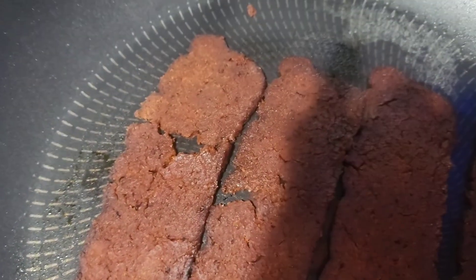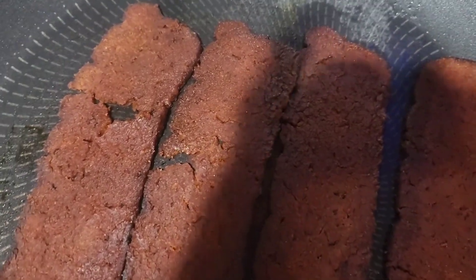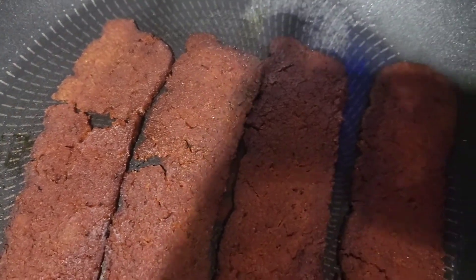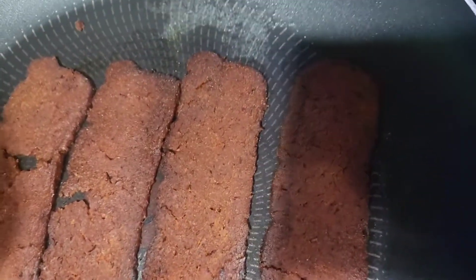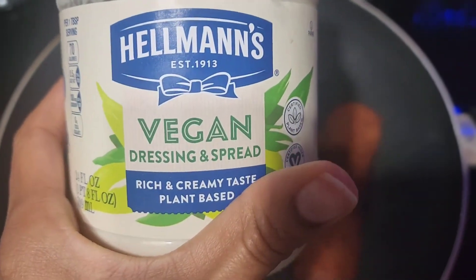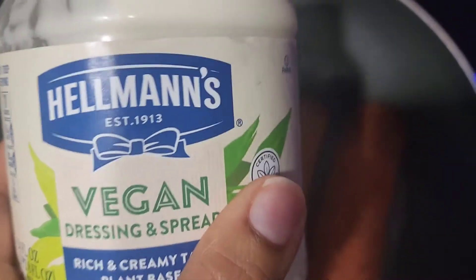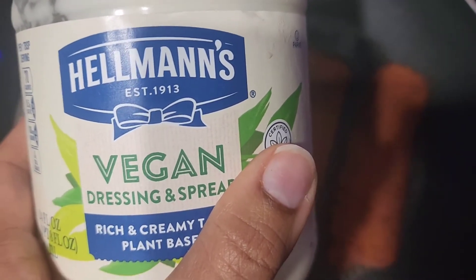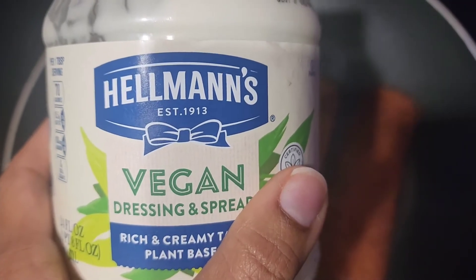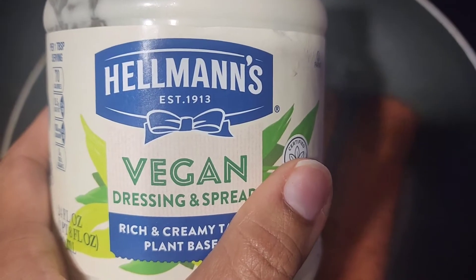You can use any vegan brand mayo, but I used to use Vegenaise — they changed the recipe. My favorite now is Hammonds vegan dressing spread. Oh my gosh, if you gave this to someone who eats meat or who wasn't vegan, they cannot tell the difference. Hammonds, yes, you did a wonderful job on this vegan dressing spread.